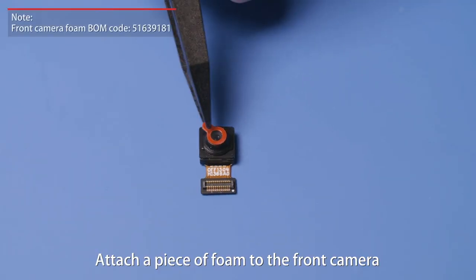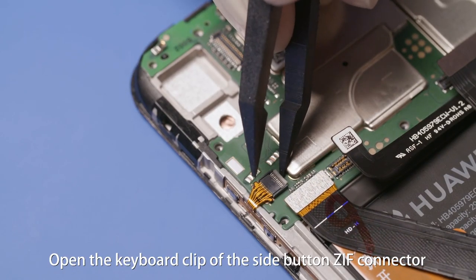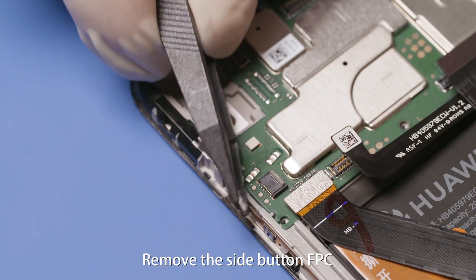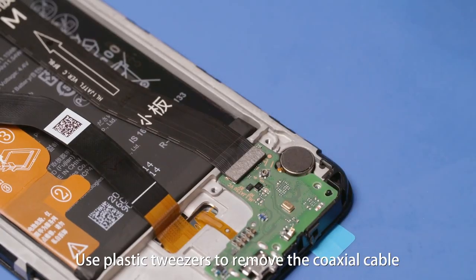Attach a piece of foam to the front camera. Open the keyboard clip of the side button ZIF connector and remove the side button FPC. Use plastic tweezers to remove the coaxial cable.